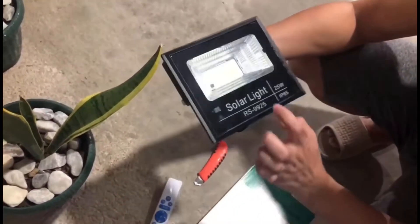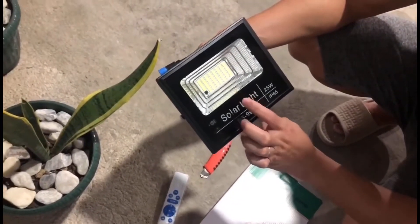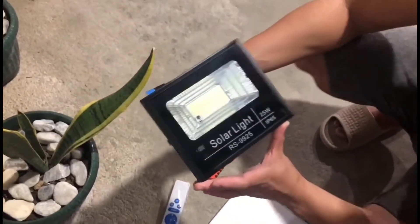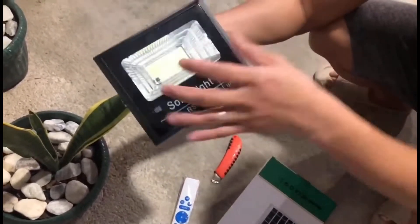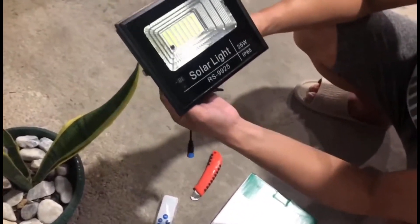As you can see, glass ang ginamit dito — good sign yan. Kasi pag ibang material other than glass, pumapangit yun after some time. Pero pag glass, mas mag-retain yung same clarity ng ilaw.